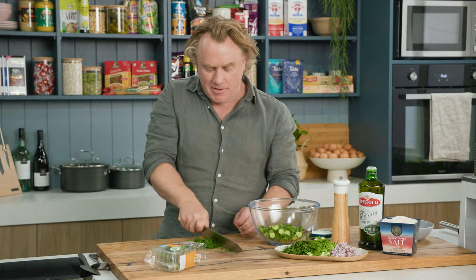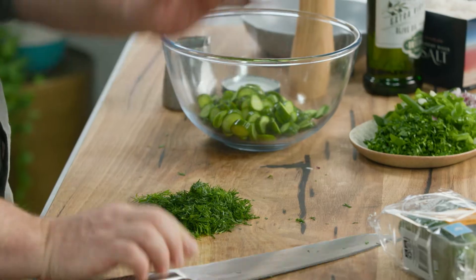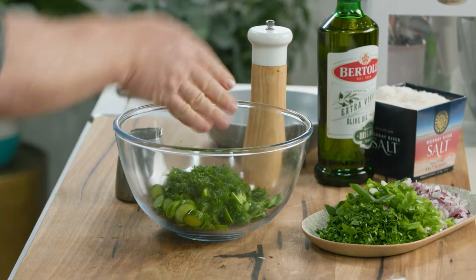I'm going to use plenty of herbs here, and this is dill. That's what gives it a great flavour, and I think you can't make this salad without the dill. So about a handful of dill straight into there.